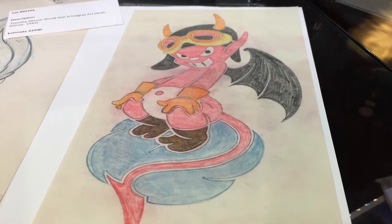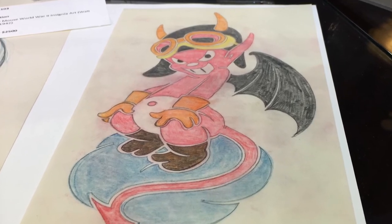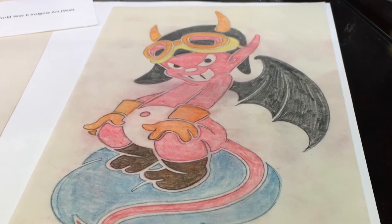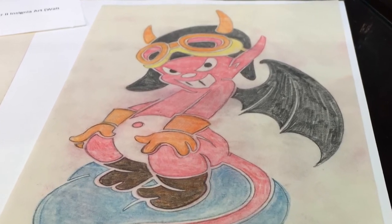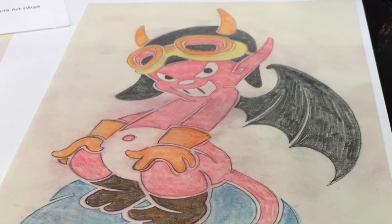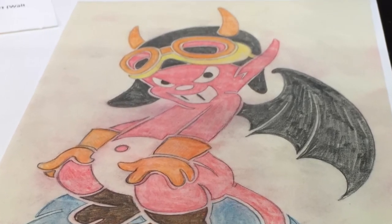I wanted to do another video on weapons in art, and specifically original Disney World War II art. The first three are military insignias made for the U.S. Forces by Hank Porter. Porter was the head of the Disney Studio Insignia World War II project.